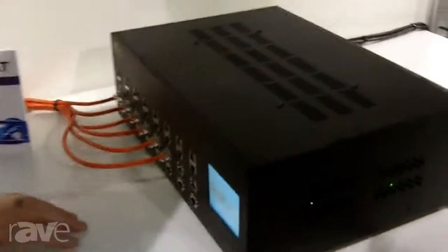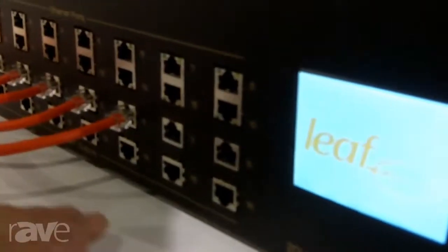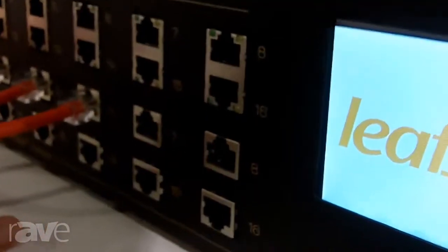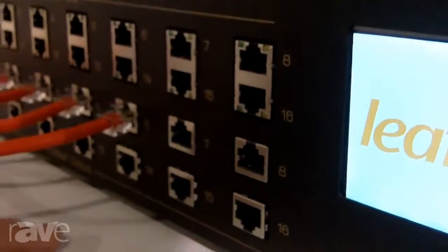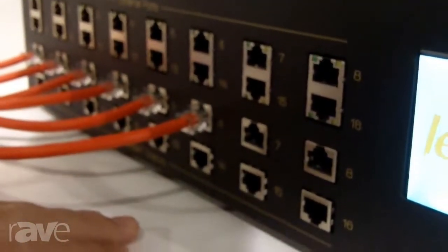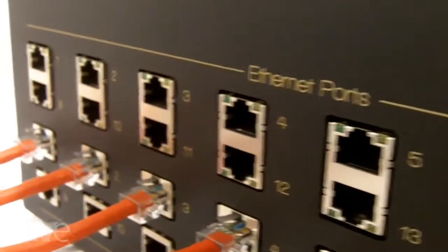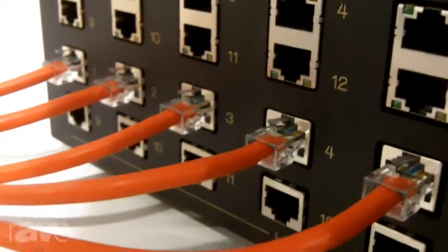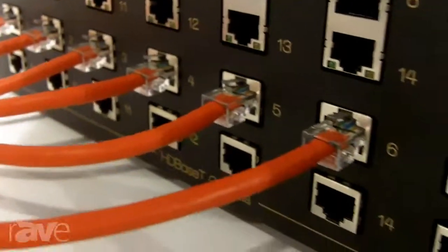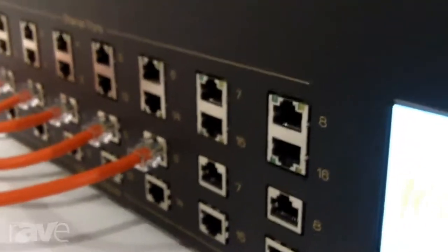I'll go through the inputs and outputs real quick. The LEAF 2020 includes 16 HDBaseT outputs, and on the back of this unit there are four local HDMI outputs for receivers in the rack. It also includes Ethernet inputs, so over HDBaseT it allows you to output Ethernet at a zone — giving you a network connection in the zone for smart TVs or gaming systems or what have you.